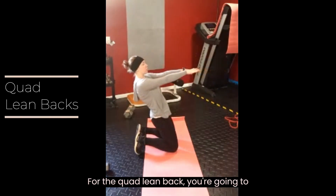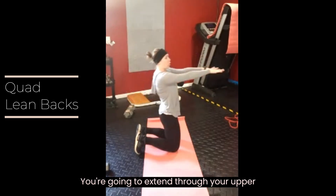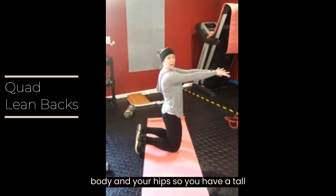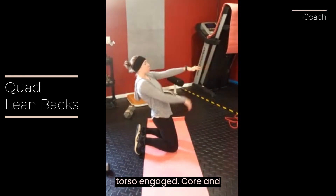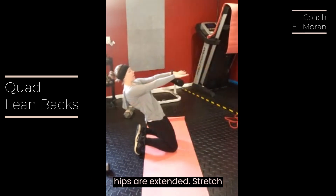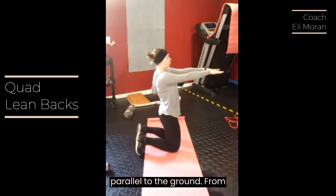For the quad lean back, you're going to start in a high kneeling position. Extend through your upper body and your hips so you have a tall torso, engaged core, and hips are extended. Stretch your arms out in front of you so they're parallel to the ground.